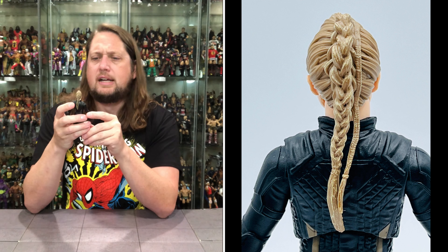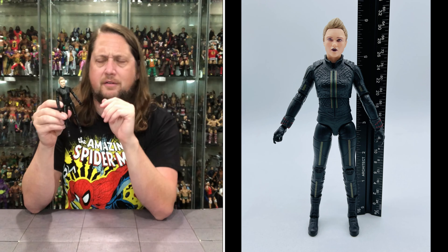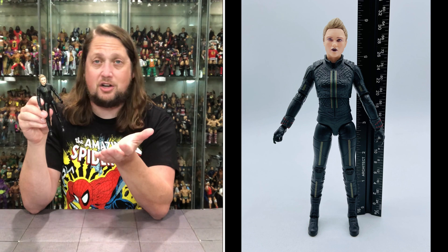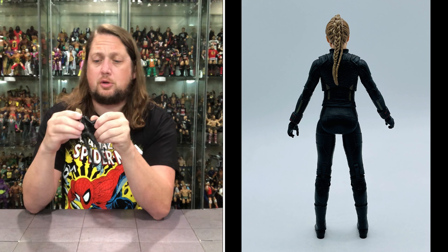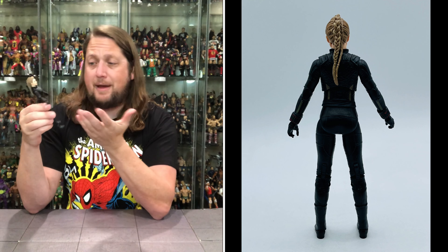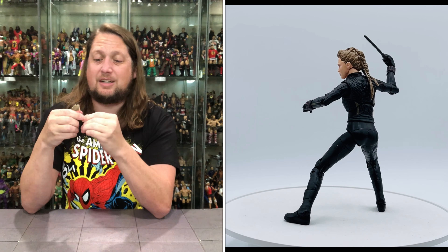Going from the head to the body, it's almost army-builder material — it almost feels like a soldier. The Red Room aesthetic means you could grab different female heads, throw them on this body, and call it an army builder. Great for customizers. It's a very plain black jumpsuit with a stripe down the chest, striping on the pants, black boots, and black knee pads — back in black.